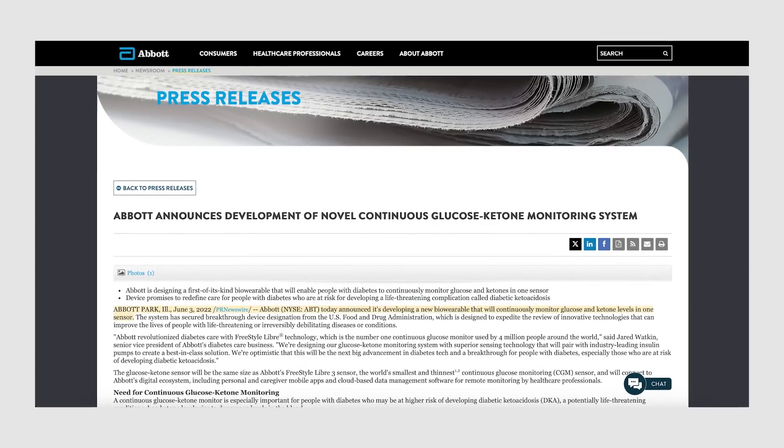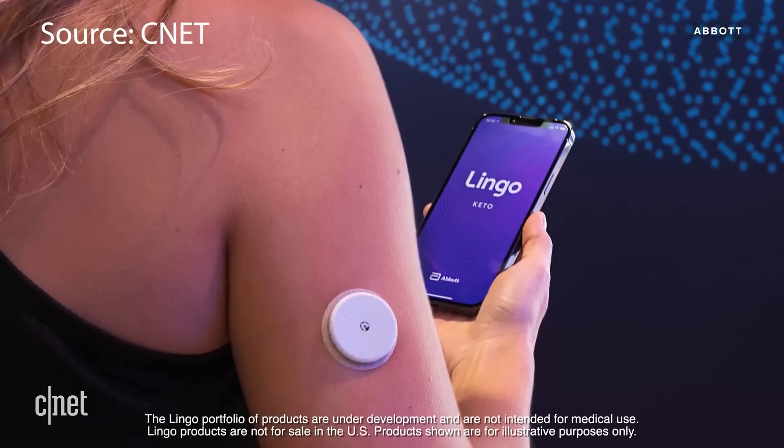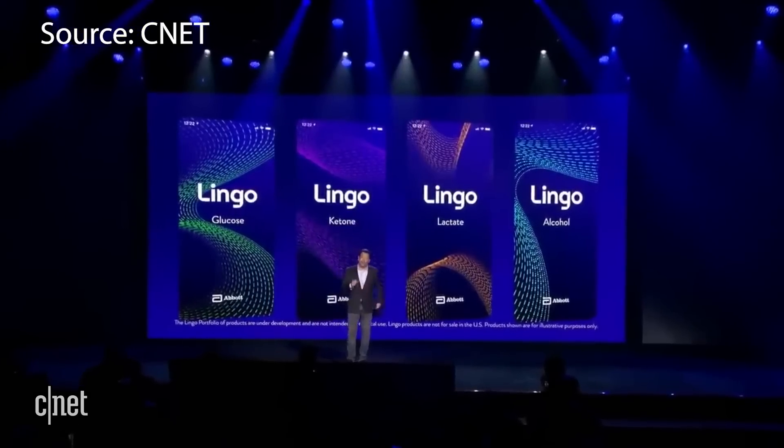This leads me to the Freestyle Libre 4. Currently there's no official word on this device, but Abbott announced back in 2022 that they are working on a novel continuous glucose and ketone monitoring system. This device would monitor both ketones and glucose levels. Abbott believes the next step in monitoring for people with diabetes includes ketones, which are critical due to the risk of DKA — diabetic ketoacidosis — a dangerous buildup of ketones in the bloodstream. I'm excited to see if this becomes the Libre 4.